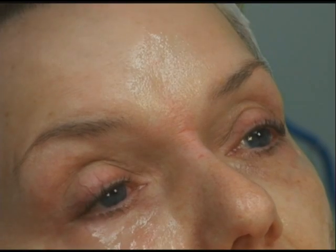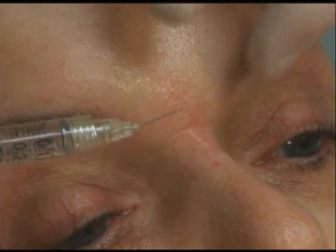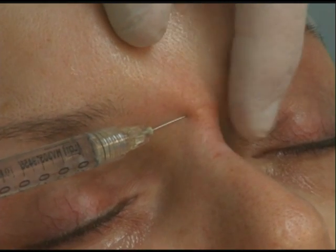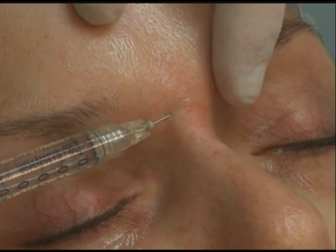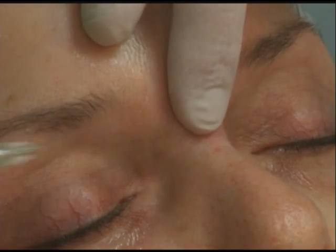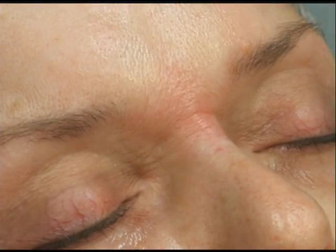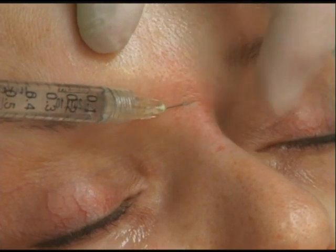Then I'll put just a little thread across underneath the line itself. Here I stay intradermal because that line is a crease right at the surface. I can tell I'm intradermal because there's a little bit of resistance as I advance. I can see the tip of the needle underneath the skin. I inject anterograde and retrograde, partly out of habit. Just a little bit more in — there's a little bit of lidocaine in this, which makes it a little bit more bearable.